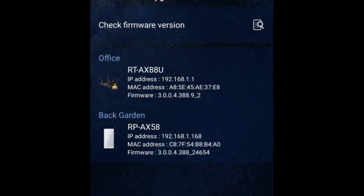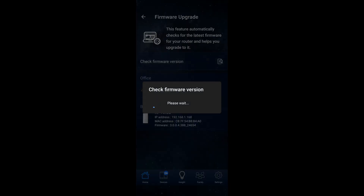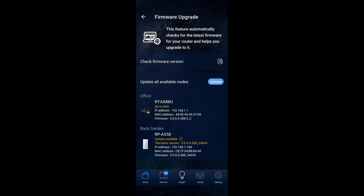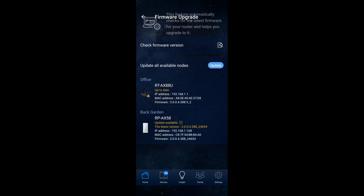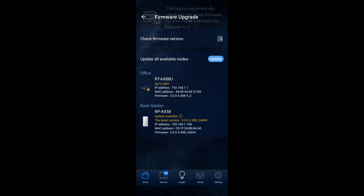Just click on update and then ask it to check firmware version. You can see it says that my main router, the RT-AX88U, is already up to date, but it says there is an update available for the RP-AX58.